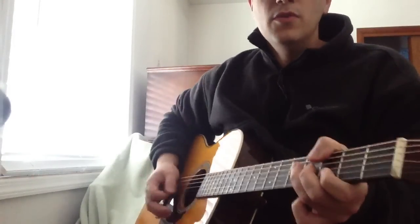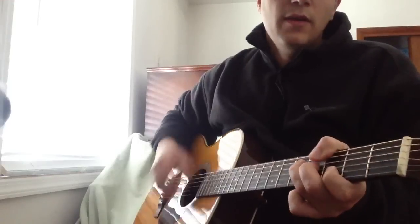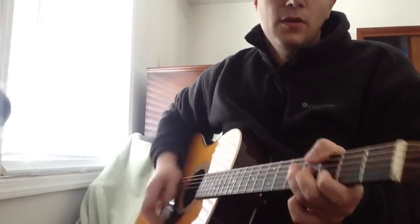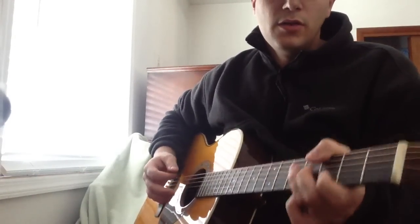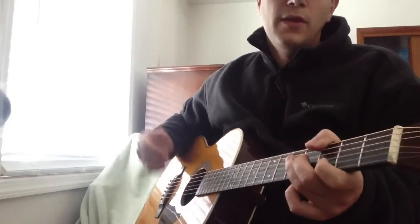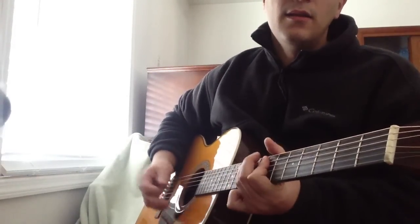His muting comes on the 2 and the 4, so it's like: 1 and 2 and 3 and 4 — he mutes on the 2 and the 4. He starts off on the G chord. Hopefully everybody knows the chords — it's G, C, and D. So hopefully you know the main riff.